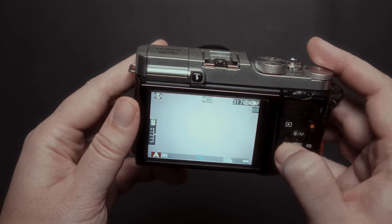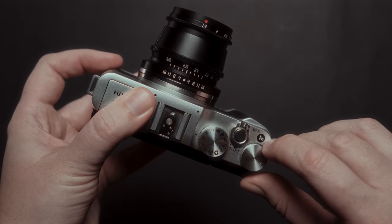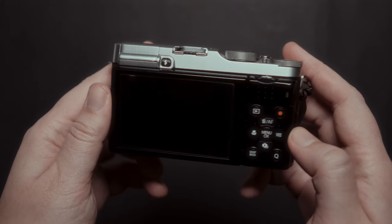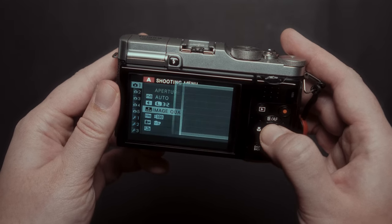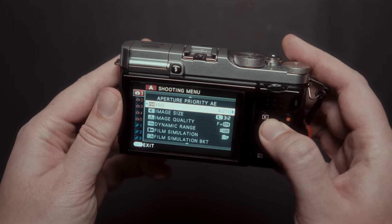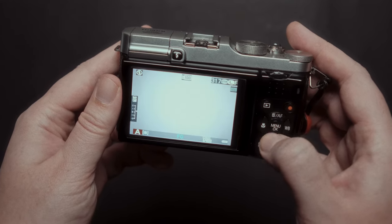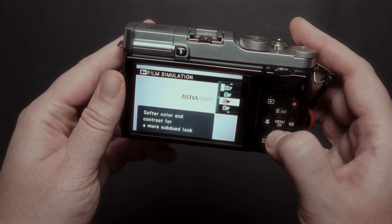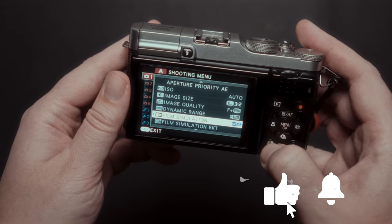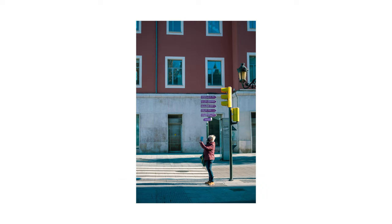For a budget camera, this one is quite customizable. You can change the functions of the back wheel and the top right one, and there's a function button where you can add different functions. Another great thing is that you can shoot RAW plus JPEG. It doesn't have most of Fujifilm's film simulations, but shooting RAW gives you the option to edit photos as you want in post. You also have Auto-ISO, which I find very useful, and the Dynamic Range option — you select DR100, 200, or 400 and the camera saves your highlights. The photos will be a bit noisier but not overexposed. You can even add film simulation recipes from Fuji X Weekly.